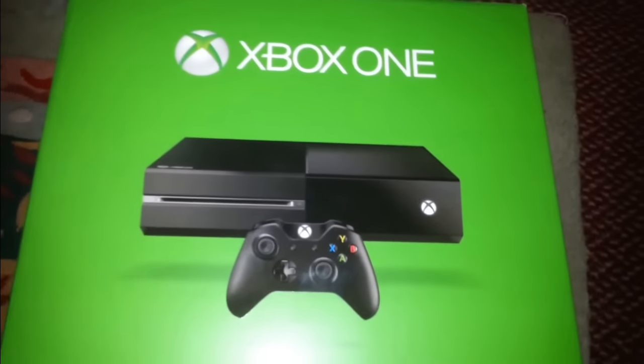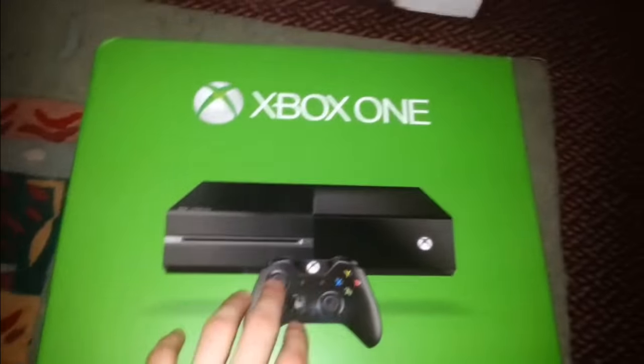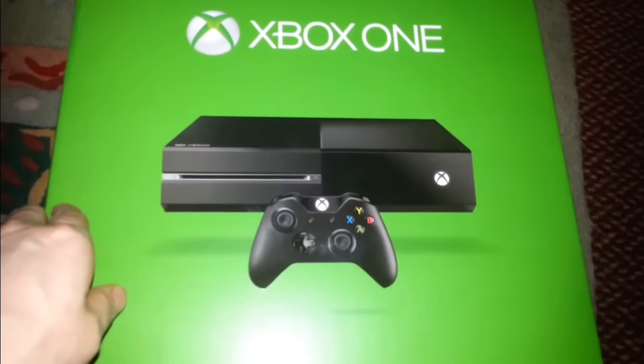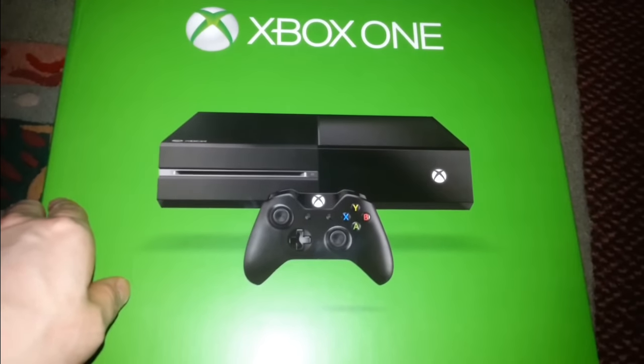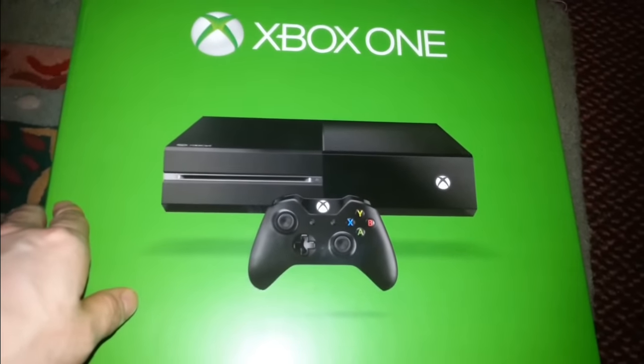Hey guys, how's it going? I'm just going to do an unboxing here of my new Xbox One. I basically got a new one because my old one broke. I won't really go into that but I was just really disappointed that it broke because I only had it for like 14 months.